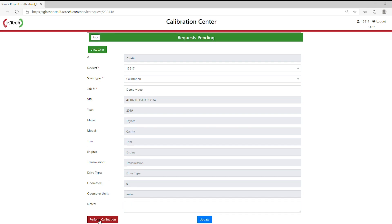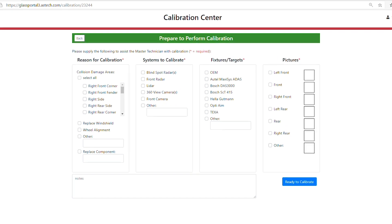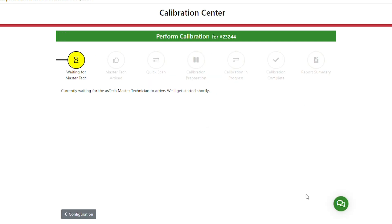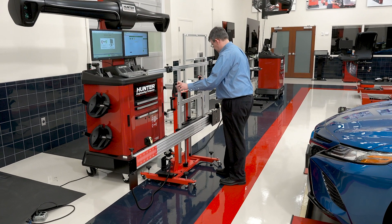We'll click to select and go down to the bottom and select perform calibration. We do have some items to choose for the vehicle here, including why we're calibrating. I'll choose that we replaced the windshield. We're calibrating the front camera on this vehicle. We're using the Autel Maxxis ADAS system today. If I have any pictures to add, I can do that through the app. Once that's complete, we press ready to calibrate and we're waiting on the Master Tech to arrive. While we're waiting, we can start setting up our fixture.